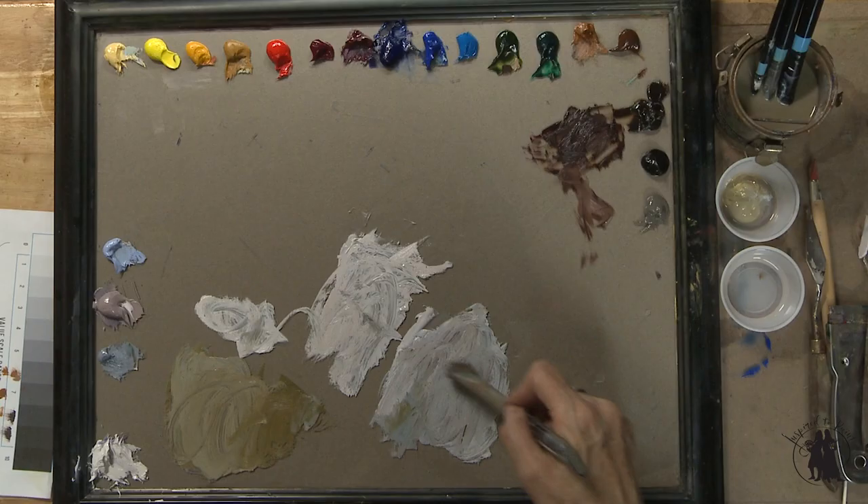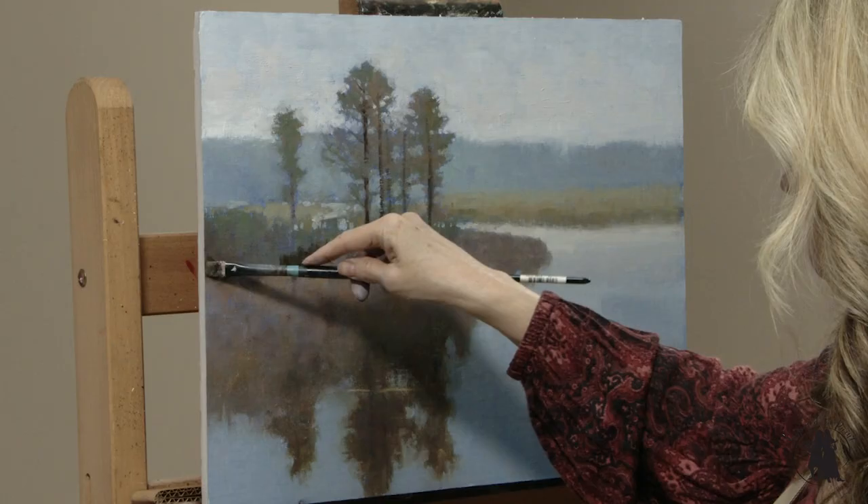A little bit of my Portland Cool and I'm going to add some cobalt to it.